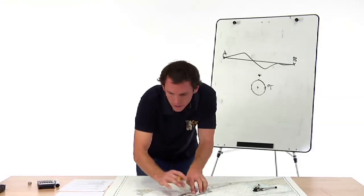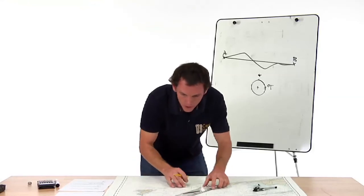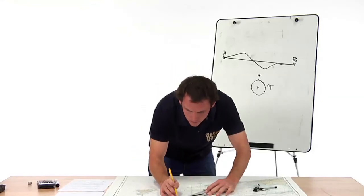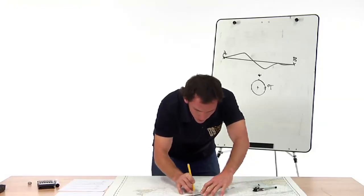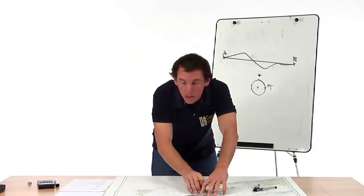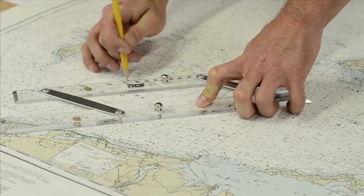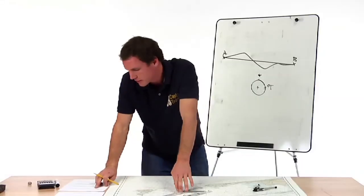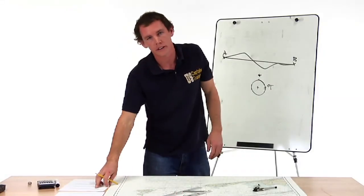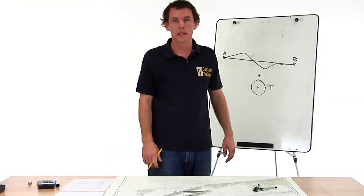Draw a line at the starting point, draw a line at the top, and then connect the two. Now, don't move your parallel rules — walk this over and record it. It ends up 40 degrees true. Looking at our answers, 40 degrees true is one of them. That's the closest answer, and that's course made good.